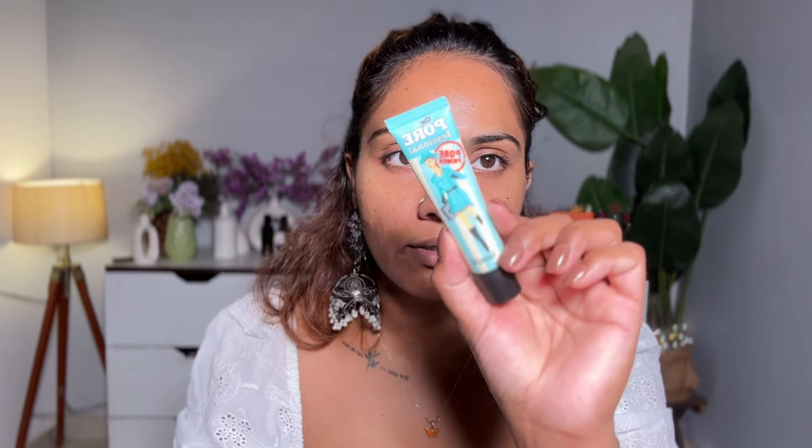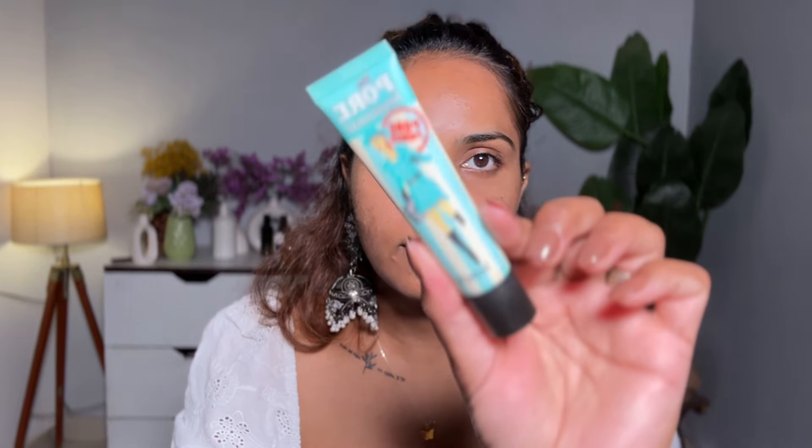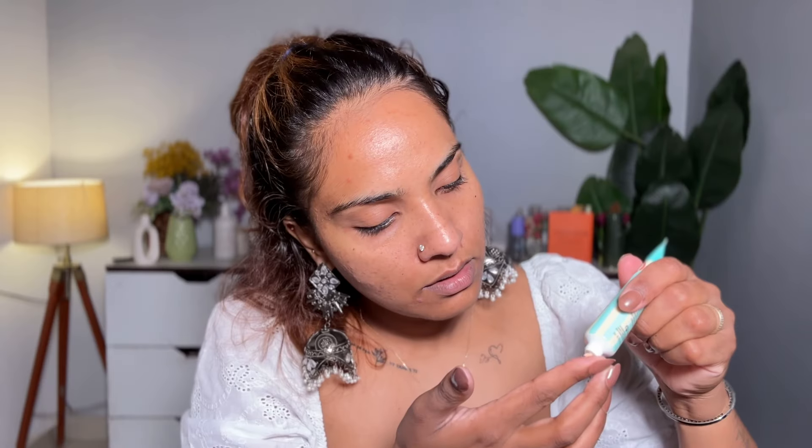First of all, I will apply a pore-filling primer only on this area where there are more open pores. For that I am using the Porefessional Pore Primer from Benefit. I only need a small amount of product to fill my pores.